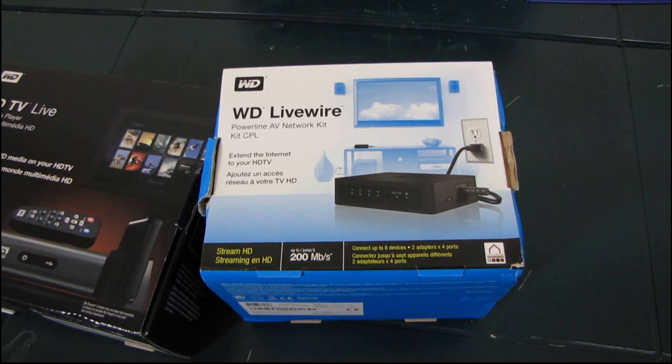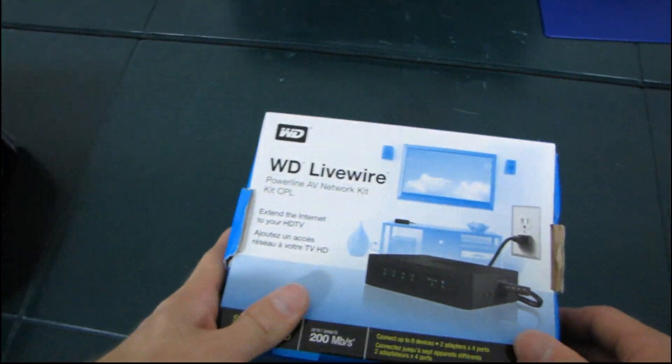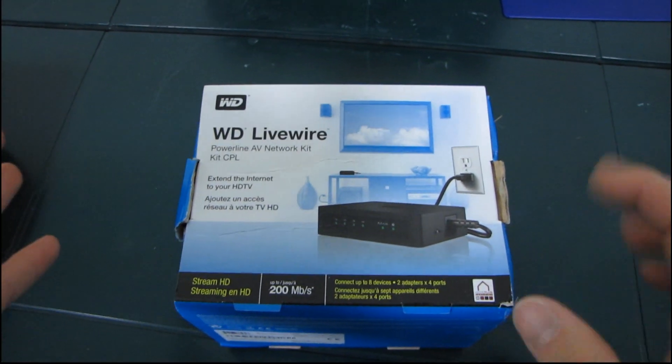Why, you might ask? Because the WDTV Live is a network media player, and the WD Livewire is a way to more easily network your house.